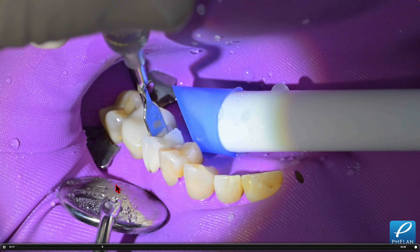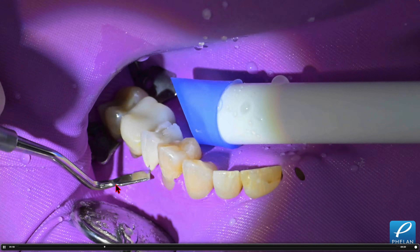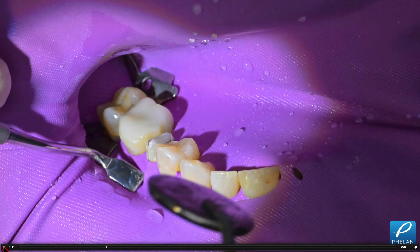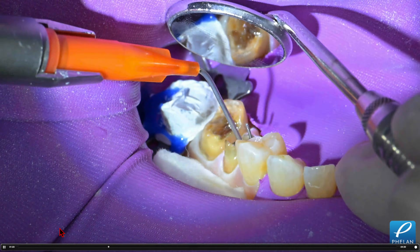And now I come in with the Brasler instrument. It's so easy on a lot of these cases — we're just spreading it with this instrument and it pops right out. It's very simple. Let me show you the core buildups here with this case.